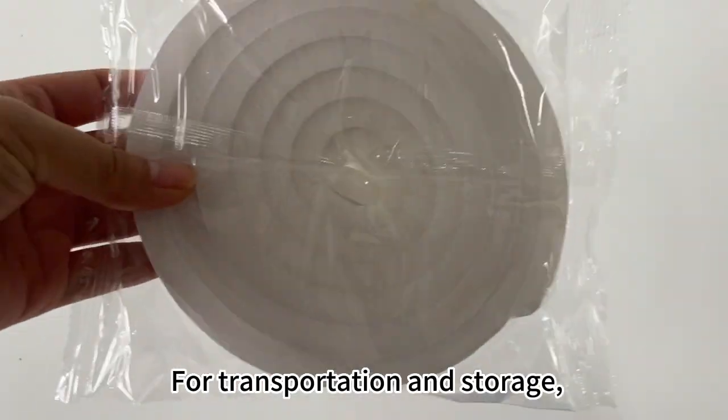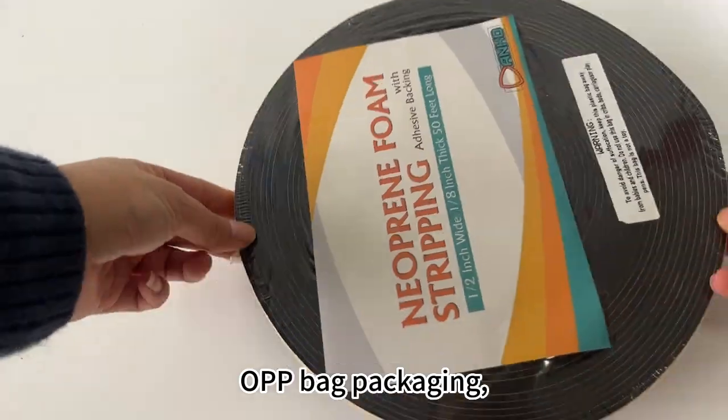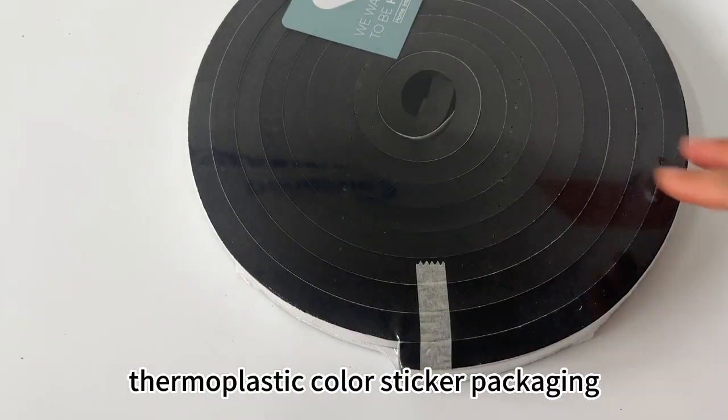For transportation and storage, you can choose different packaging: color printing packaging, OPP bag packaging, or thermoplastic color sticker packaging.